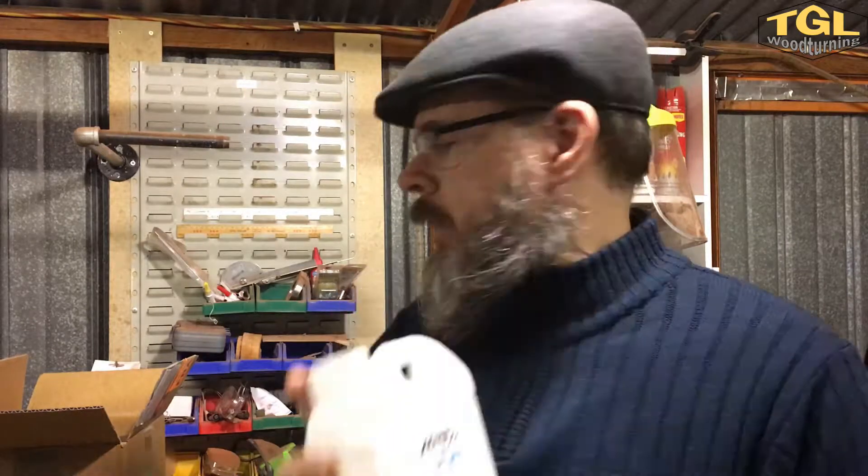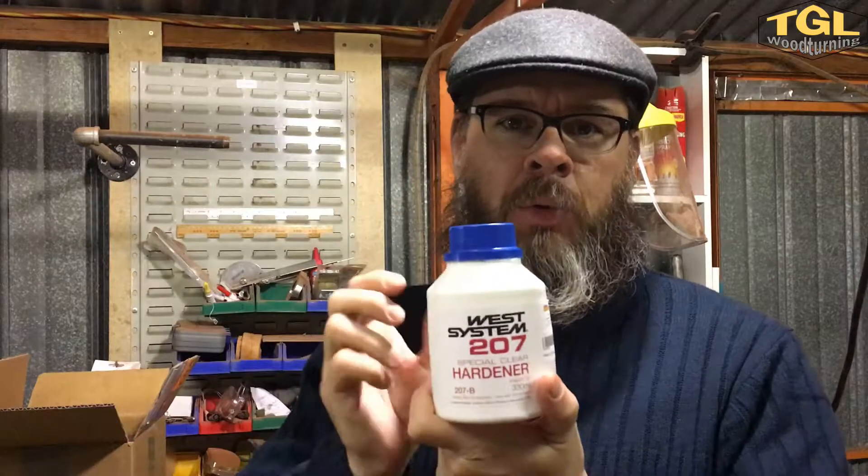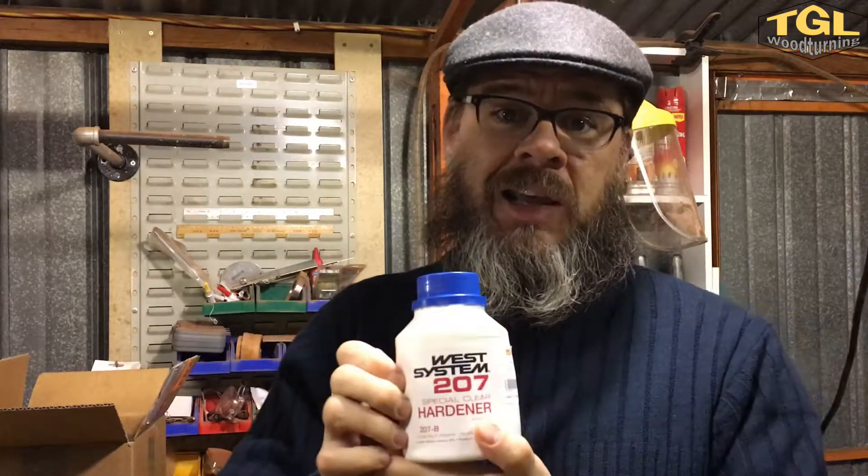I bought the West System 207 Special Clear Hardener because I'm hoping to do some resin work with embedded objects — maybe some pencils, maybe something else. I've got an idea, just waiting on them to arrive.